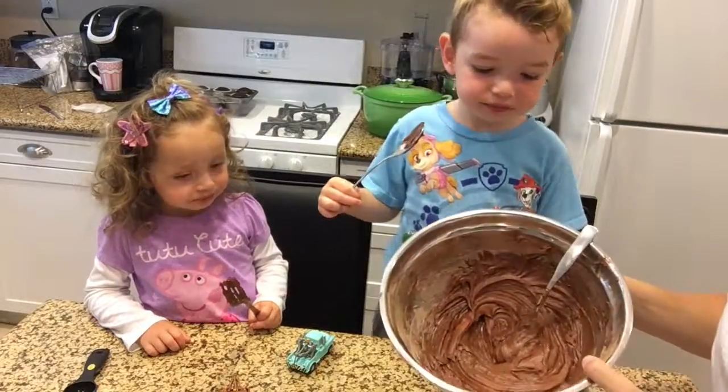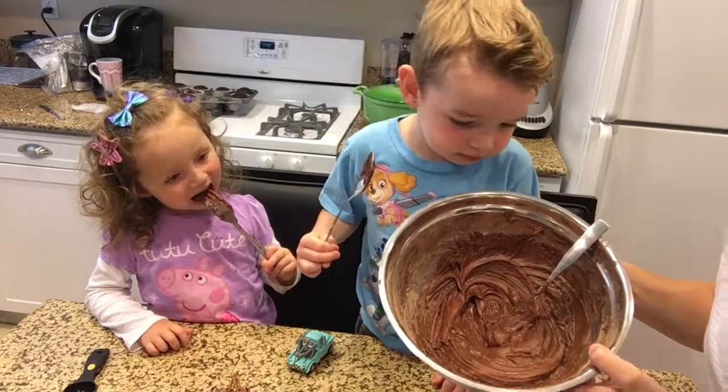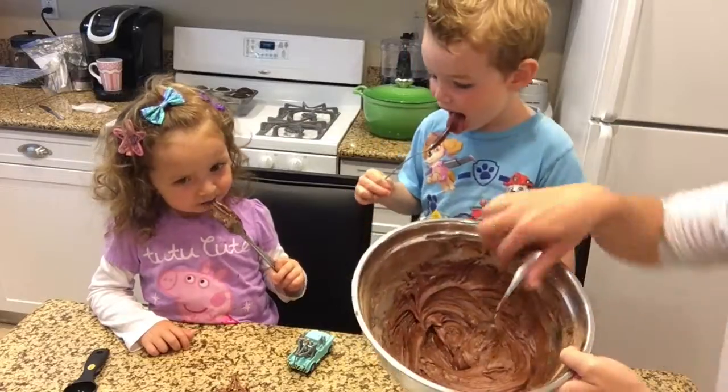So we just mixed our confectioner's sugar, our butter, our vanilla, and our cocoa powder to make our frosting.